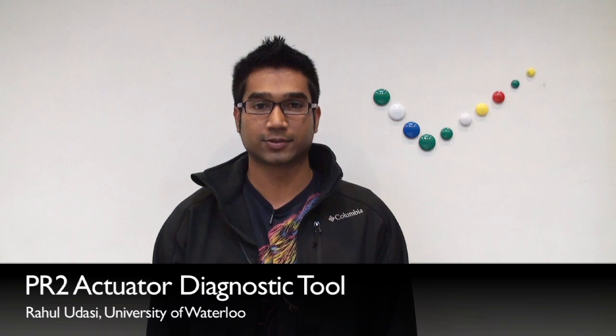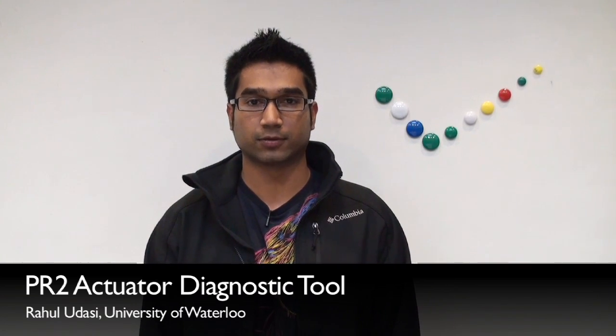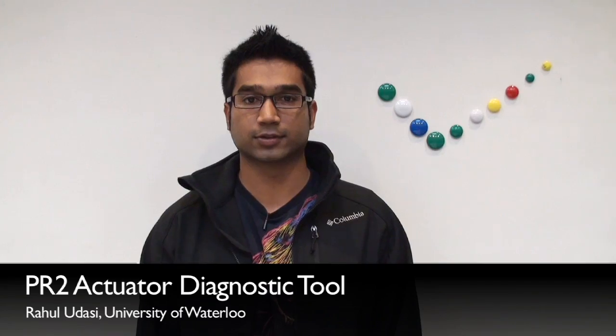Hi, my name is Rahul Udasi and I'm a student from the University of Waterloo. During my internship at Willow Garage, I worked on a tool to detect motor faults on the PR2.